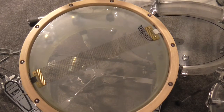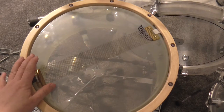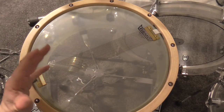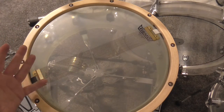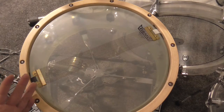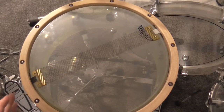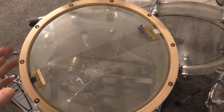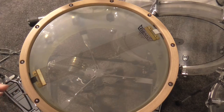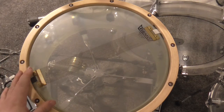Hello everybody. What we see here is the resonant side of my snare drum. I show you this because I welcome you to a workshop. I haven't done a workshop in a really, really long time, but now I have the time to do it. What I'm going to do in this workshop is to show you how I get the typical snare response that I have for my main snare drum.